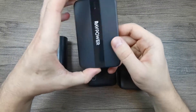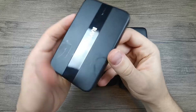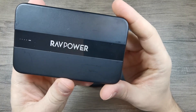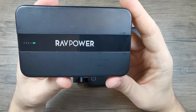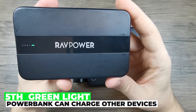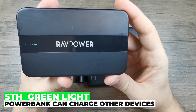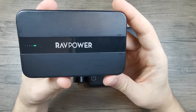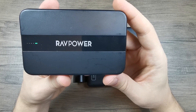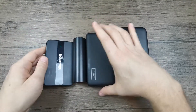Here is another example from Rav Power. You can see it has the 4 classic LED lights but it also has a 5th light, which is a green light. That 5th green light is for status only — it means that the powerbank can supply power to another device. This is another type of indicator light you can find on powerbanks.